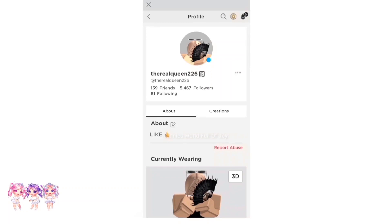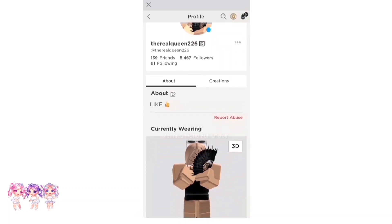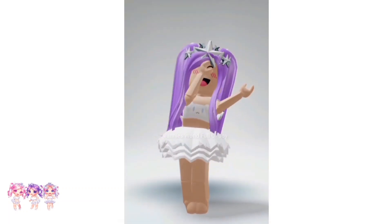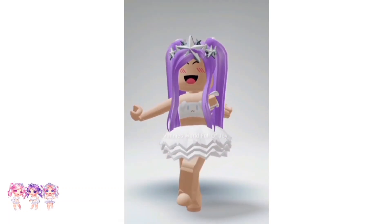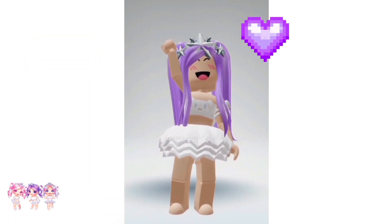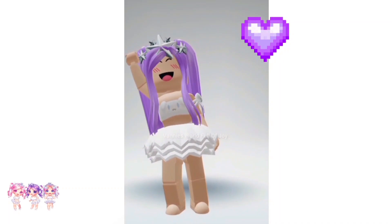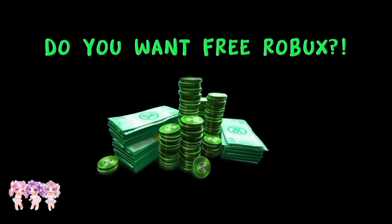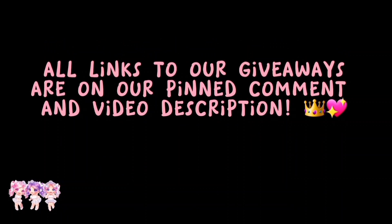This does work on blocky avatars and any body type. If you guys want more avatar hacks like this, make sure to like and subscribe. Thanks for watching everyone, love you all, bye! Do you want free Robux? All links to our giveaways are on our pinned comment and video description.